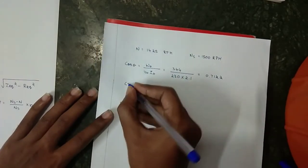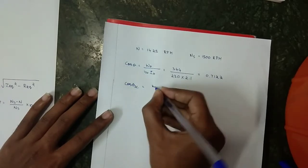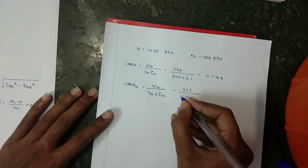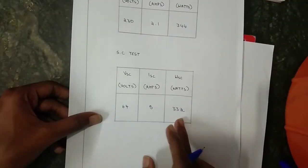The power factor at short circuit is: cos θ_SC = W_SC / (V_SC × I_SC) = 332 / (64 × 5), taking the short circuit values.